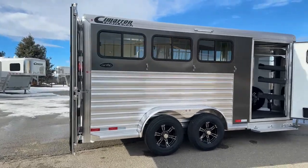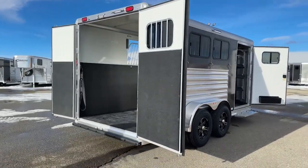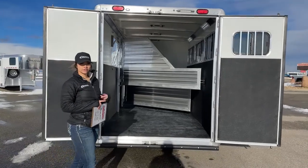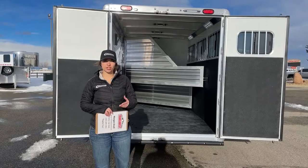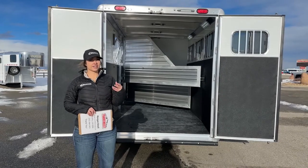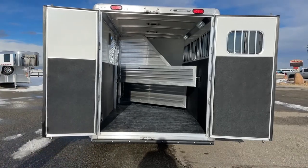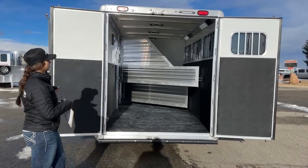Cimarron trailers are an all-aluminum trailer. You have one of the strongest upright posts on the market, one of the strongest flooring on the market with a center every 4 inches, and they all come standard with their half-inch thick insulated honeycomb fiberglass roof. That roof has an R3 thermal value — a little bit warmer in the winter, cooler in the summer, and more heat regulating. And especially for us down here on the Front Range, it's dent and hail resistant up to about golf ball-sized hail.